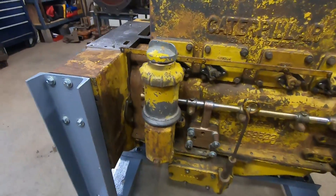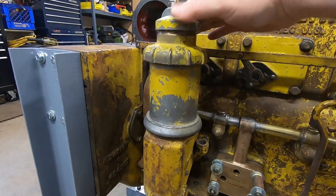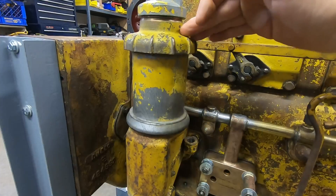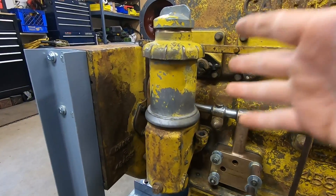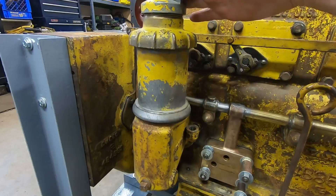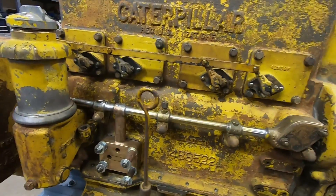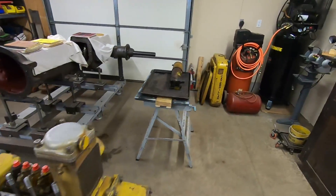Hey everybody, welcome back fresh off of episode 40 in which we got into the oil fill slash crankcase breather assembly for 1113. This is the very early first gen unit, and I believe most people in the comment section came to an agreement, as well as myself, that this was a vastly superior design over the soon-to-be streamlined replacements that filled up more of this side of the engine. But the pendulum is swinging back the other way, and it's swinging back hard.